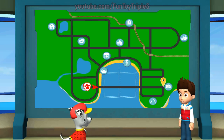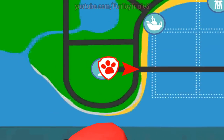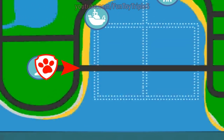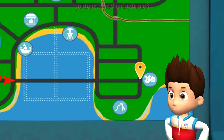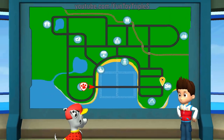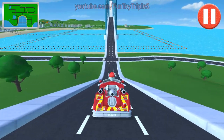The pup houses all need new dog brushes and combs to keep the pups looking pup-tacular. Your mission is to pick these up at Katie's Pet Parlor. Ready for action, Ryder sir!